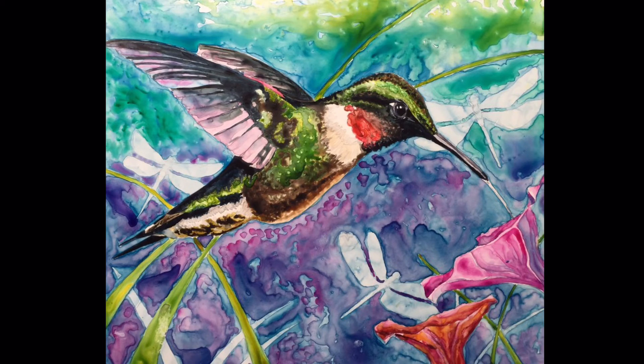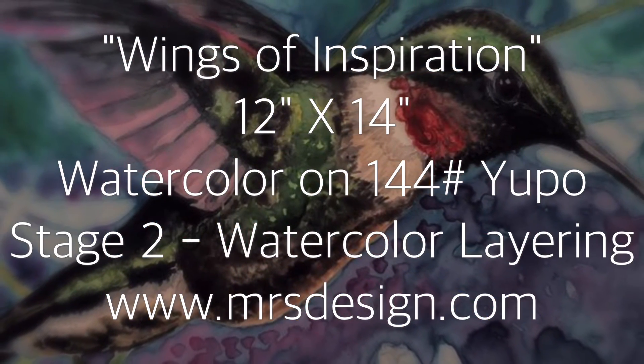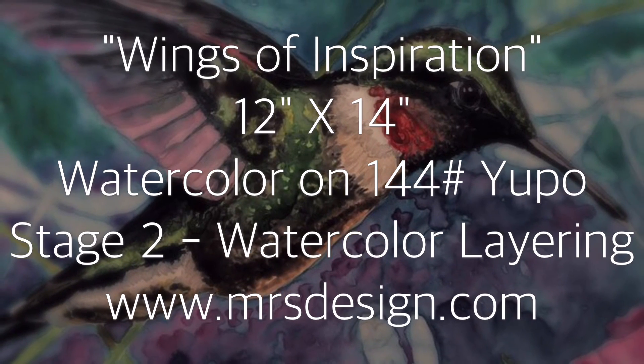This is the end of stage two layering. You can check out my website, subscribe to my YouTube channel, find me on Facebook and Twitter. Thank you for watching.